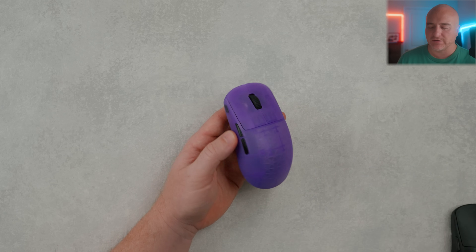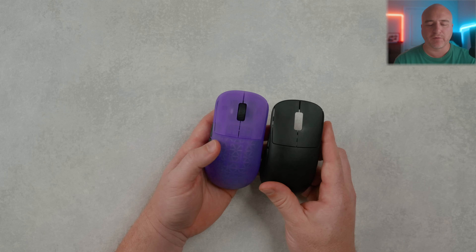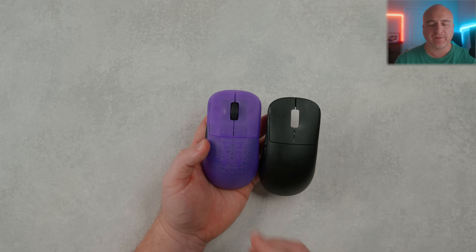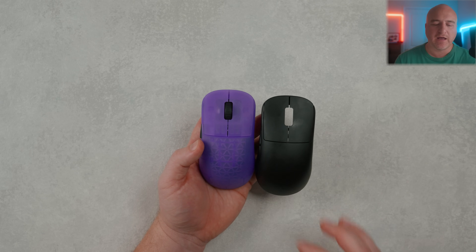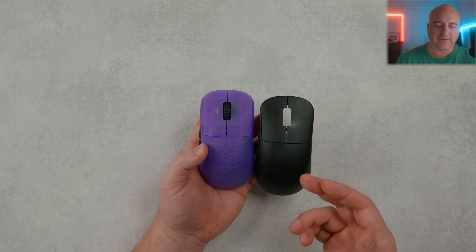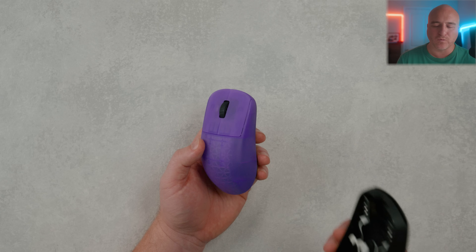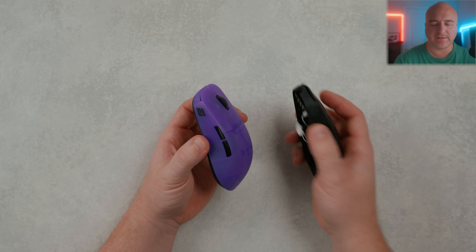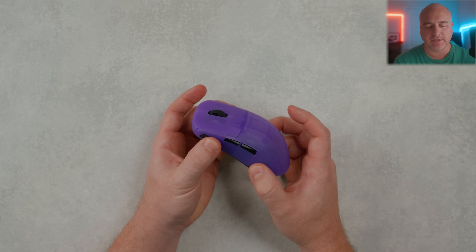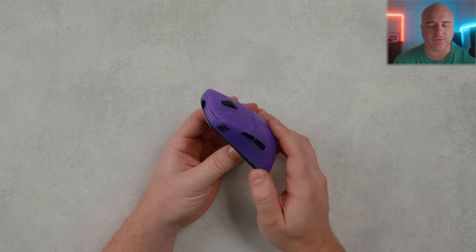With the build quality on both shells — and I want to be clear, I didn't swap out this shell due to any build quality issues. I did notice that the transparent shells have a little bit more flex to them, whereas the solid shells feel a little bit more stiff — though it is a really small, minor difference. Both shells have the same very grippy Endgame Gear coating on them, and the shell integrity on all my Endgame Gear mice has been great — I haven't had any issues with flex so far.